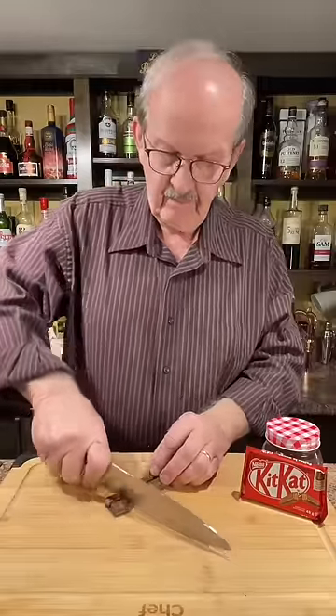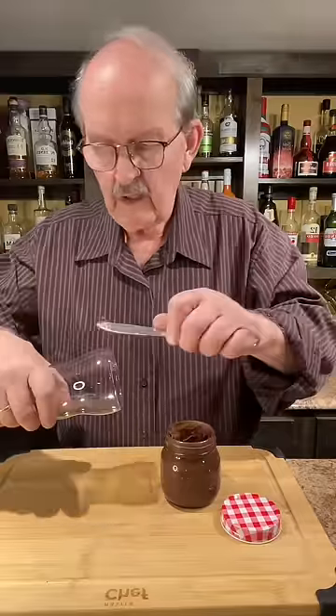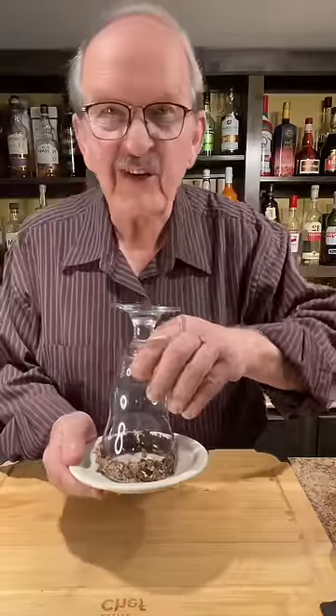Chop up two Kit Kat pieces. Coat the rim of the glass with our hot fudge sauce and roll the glass in the Kit Kat cookie crumbs. Put our glass in the freezer to chill.